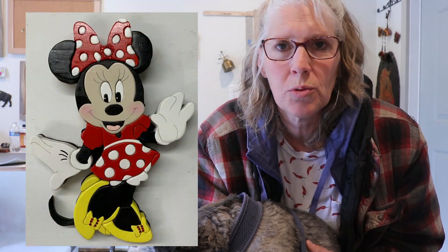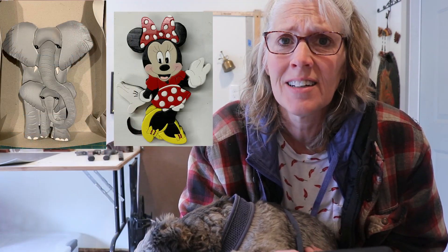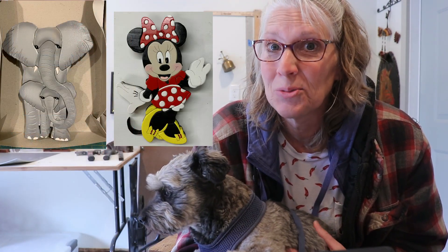These next couple of projects are from Linda Wallace. First, she made this clock made out of pine, and she's keeping it for herself. She's ahead of the game and made some Christmas presents early. All of these are made from pine and airbrushed with acrylic paints, then she put a lacquer finish over the top. They look great, Linda — the airbrushing is really cool. Thanks for sharing those with us.